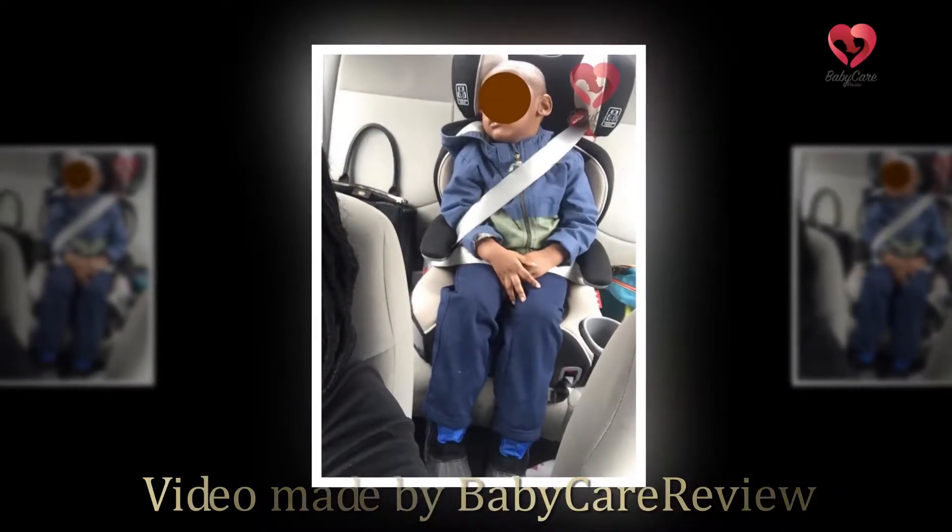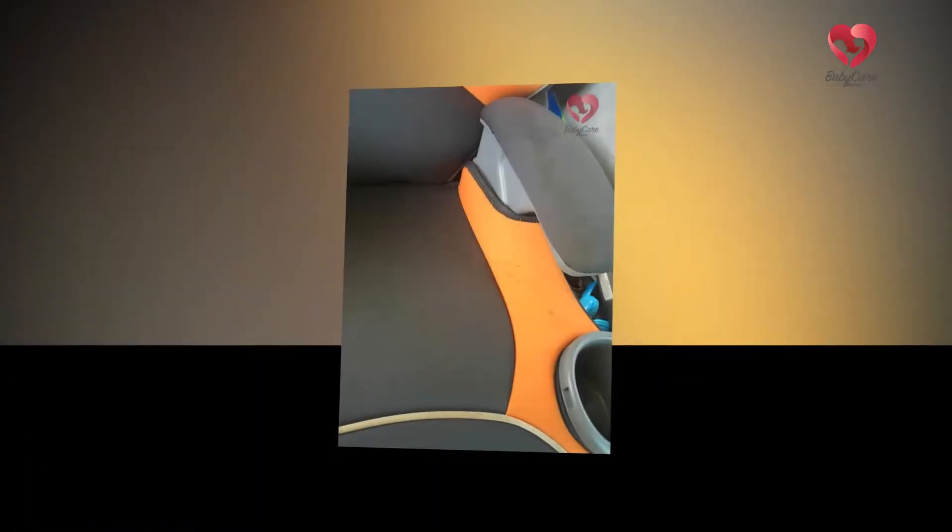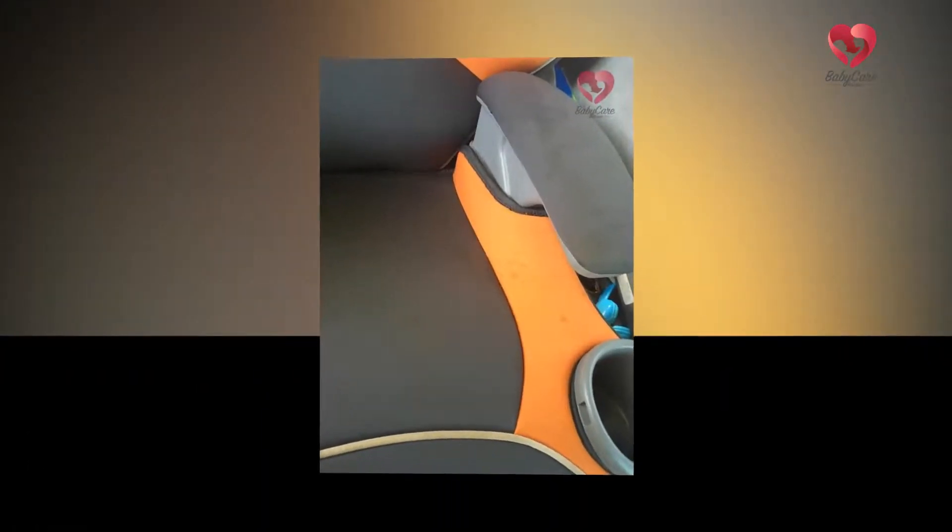Hi everyone and welcome to babycareerreview.com. Today we're going to be reviewing the Graco Affix Youth Booster Seat with Latch System, Atomic.